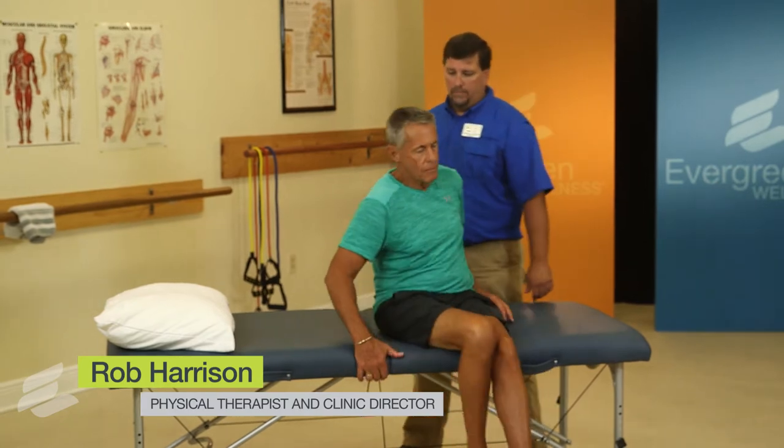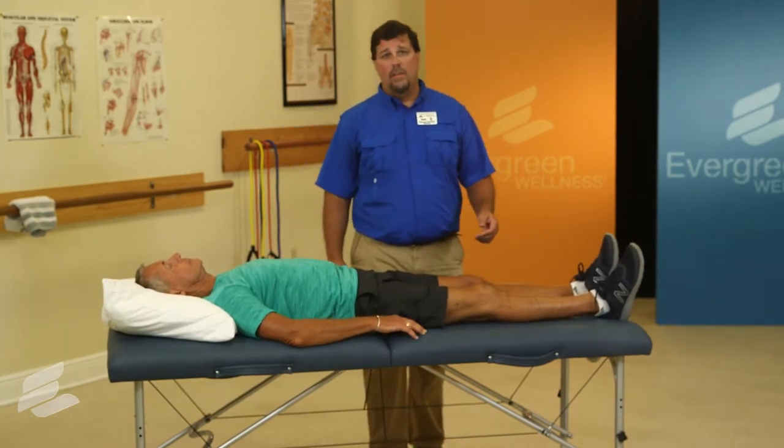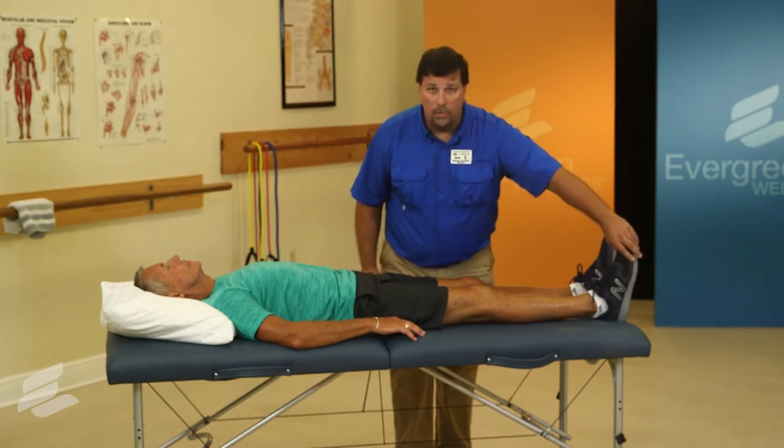For our next exercise, we'll be performing a quad set, which we'll perform lying down. Go ahead and lie down. You'll perform this either on your bed or on the floor. You want to make sure that your heel is supported and that your toe is pointed to the ceiling.